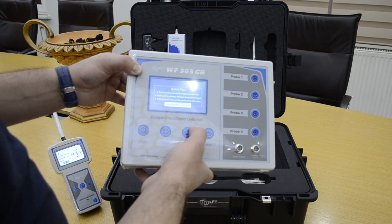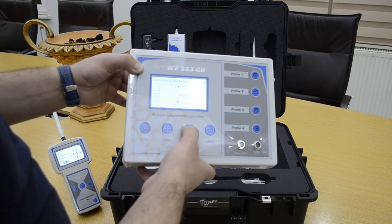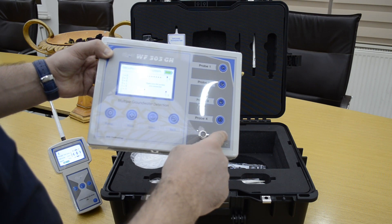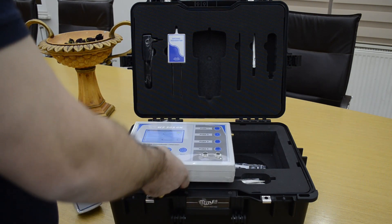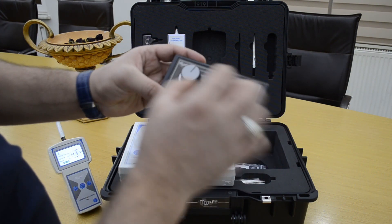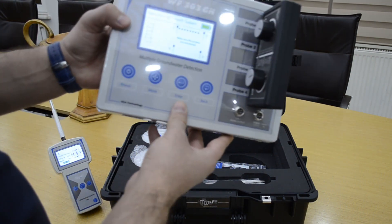There are two systems — the geophysical system and there are some notices. The probes must be connected in the ground and the cable connected to the device so it can start searching. Now we will do the geophysical system test — we will put it in the water, and the device is now making the test.